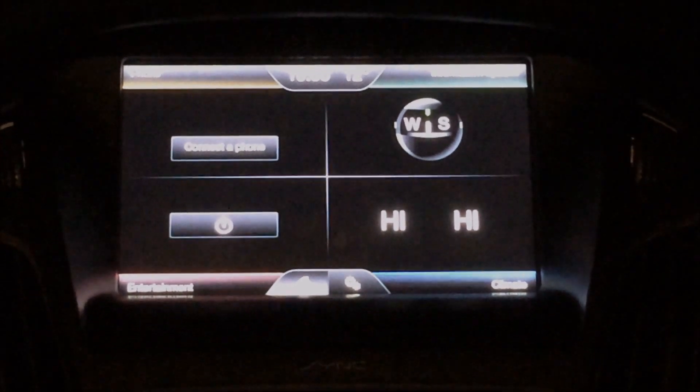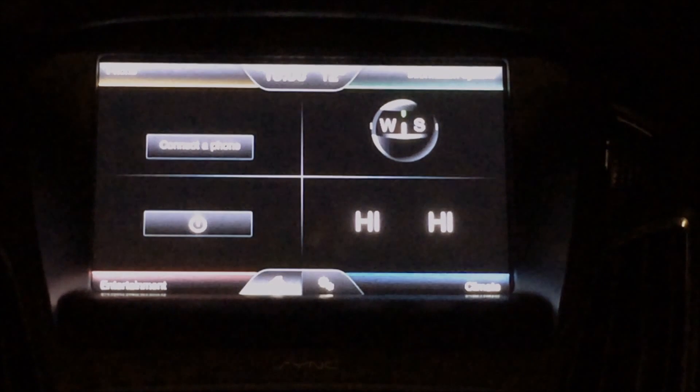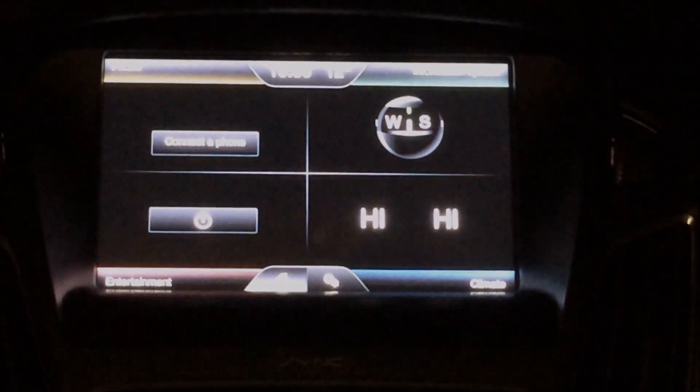Hi y'all. Today I'm going to talk about a rather nifty gadget called OBD Genie.